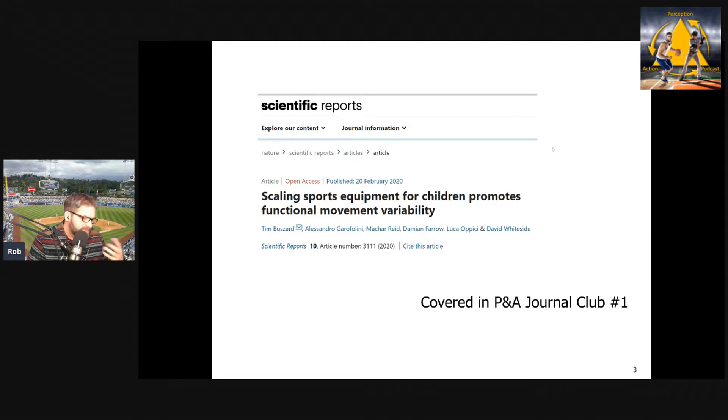This has been studied quite a bit. One of the most recent studies, which we covered in the very first Journal Club — you'll find that video here — is on scaling equipment in tennis. In tennis, you can make the task less difficult for a child by giving them a smaller racket and lower compression balls that don't bounce as high. That study was written by Tim Buzzard and colleagues from AIS, and looked at how scaling equipment affects variability in the swing.